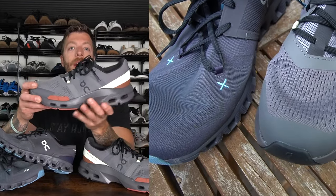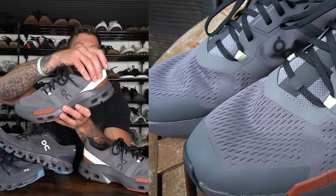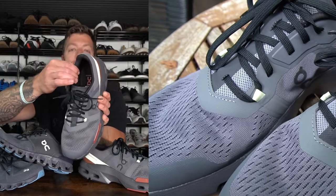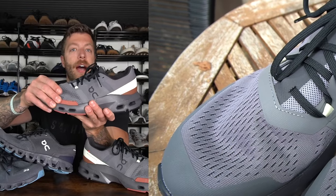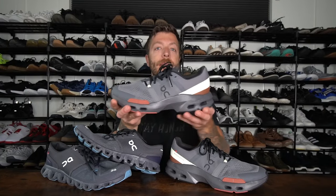In the Cloud Pulse, you have a reinforced mesh upper with some synthetic overlays around the forefoot, midfoot, and back in the heel. The heel is a little bit more built out, padded, and a little bit more high volume. So if you like having a bit more room in your upper, this can be a good option to look into compared to the Cloud X3.